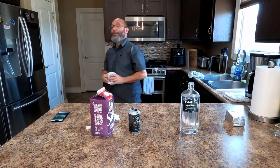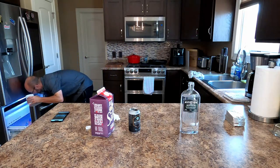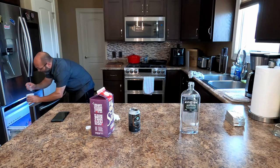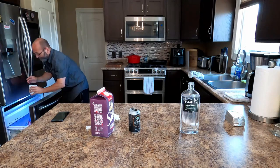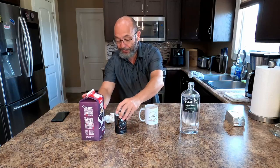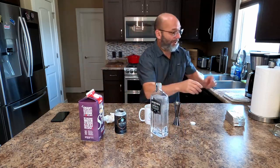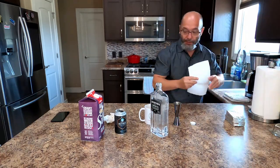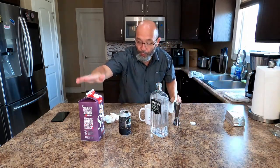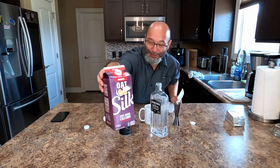And it's as simple as simple can get. First we're going to get some ice in our cup. And basically it's two parts gin to one part cold brew, one part oat milk — not oatmeal, oat milk.